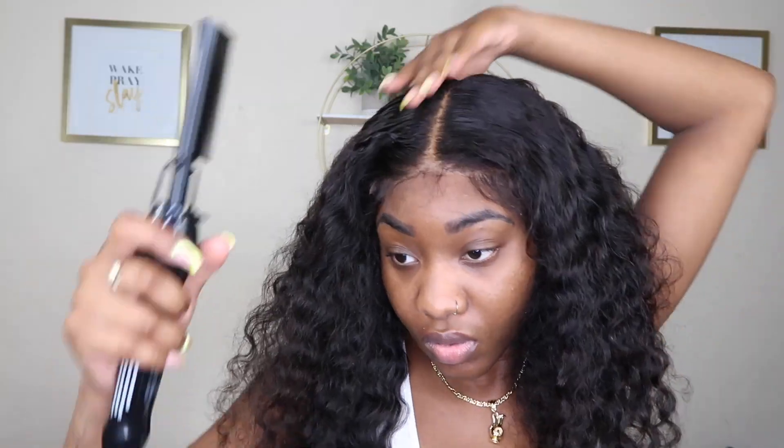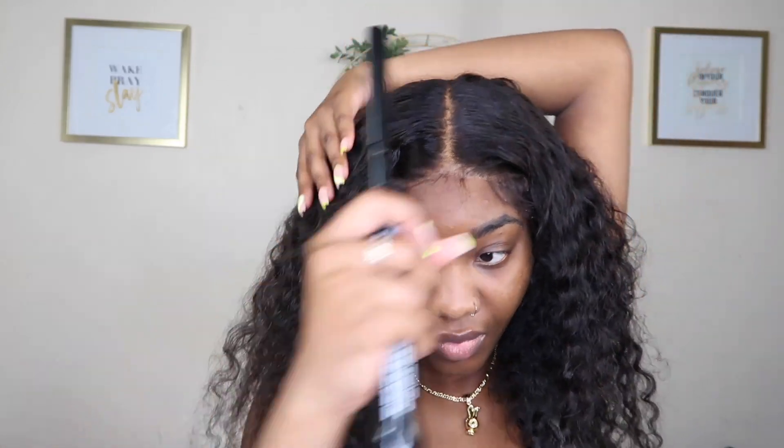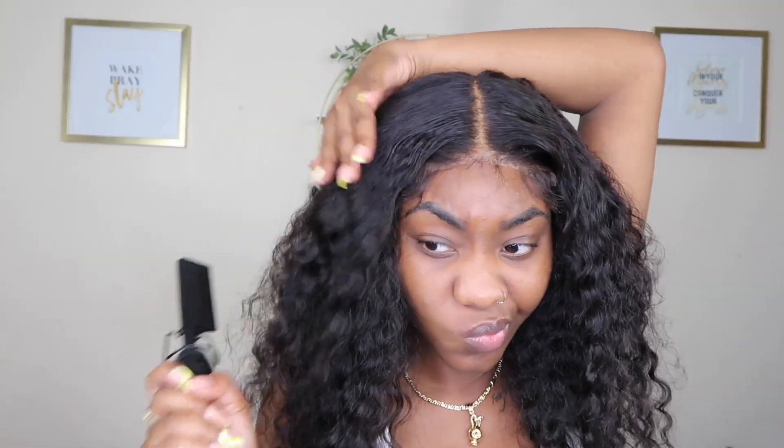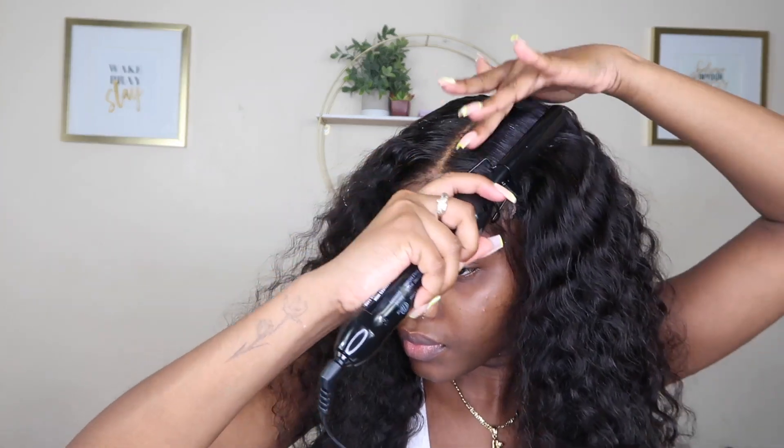Oh baby, that's hot! But if it ain't hot, is it working? No. So we're gonna do like that, and like that, and then like that. Now I'm gonna take my edge booster wax stick and add this to give it that extra flatness — no flyaways — I need it to stay in place for this slay. Going back in with my hot comb. Yep, just like that, baby.